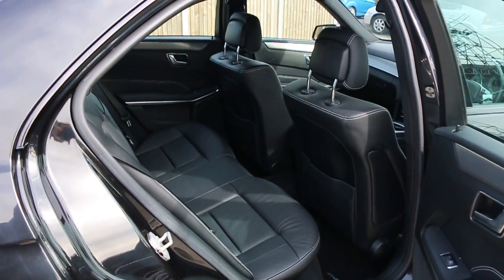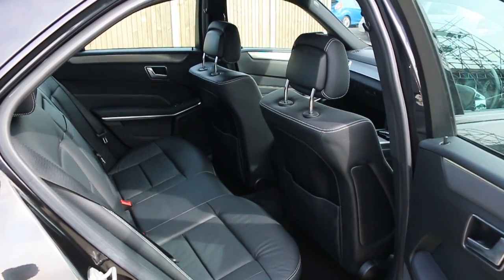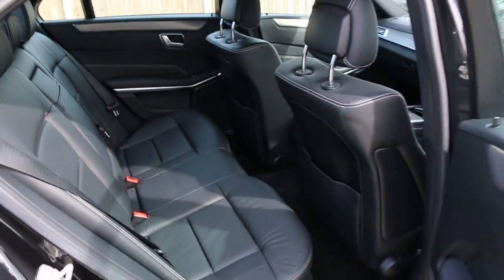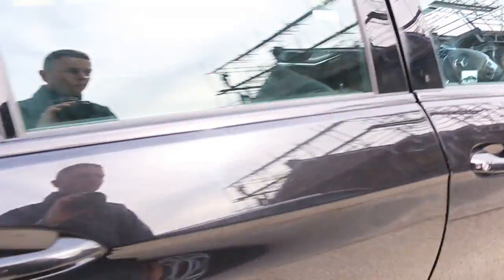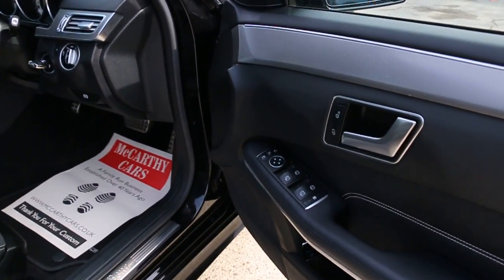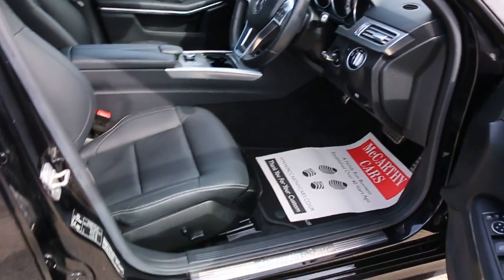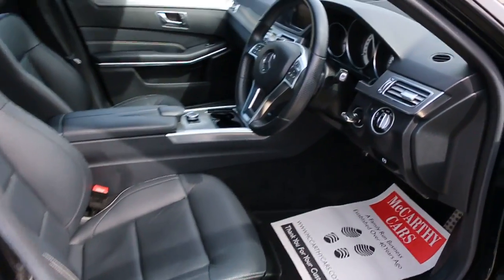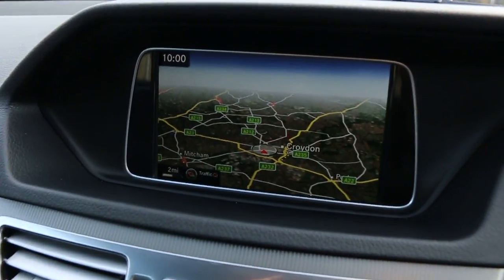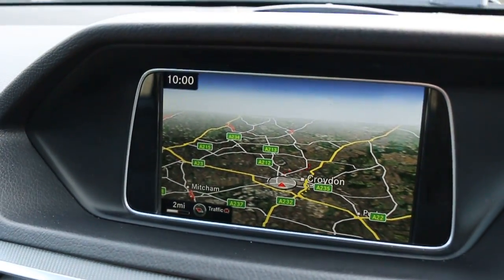Full black leather interior, side and front airbags, five headrests, ISOFIX, electric windows, electric and folding mirrors, front auto headlights, full electric seats, satellite navigation, and telephone preparation.